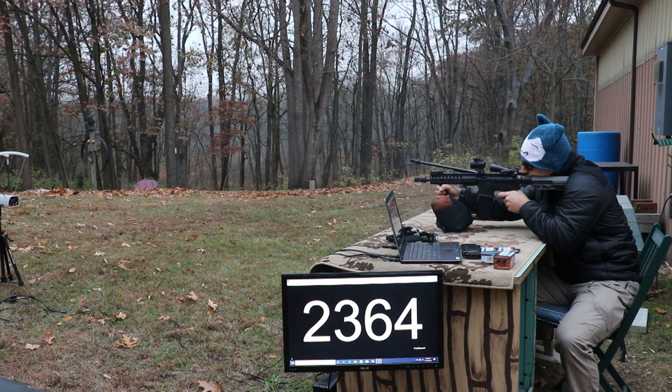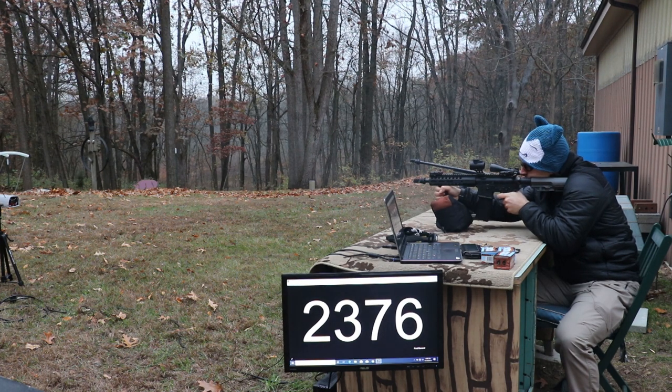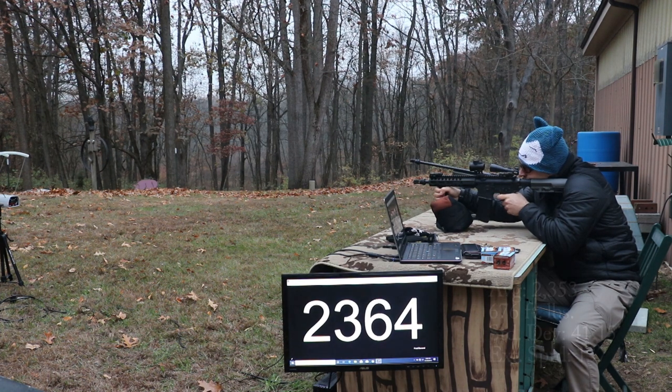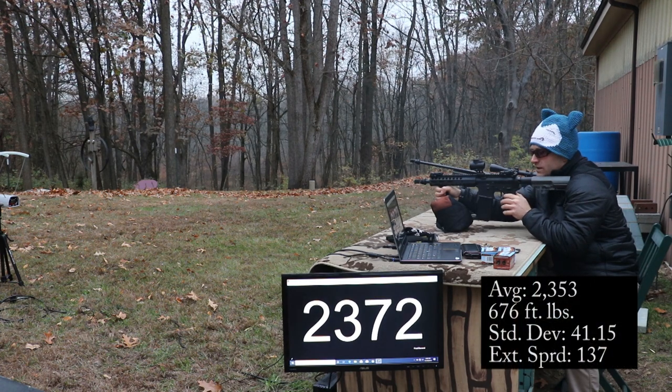10.5 inch upper chronograph readings: 2,323 — 2,324 — 2,323 — 2,323 — 2,368 — 2,323 — 2,376 — 2,385 — 2,385 — 2,331 — 2,321 — 2,335 — 2,248 — 2,364 — 2,372.